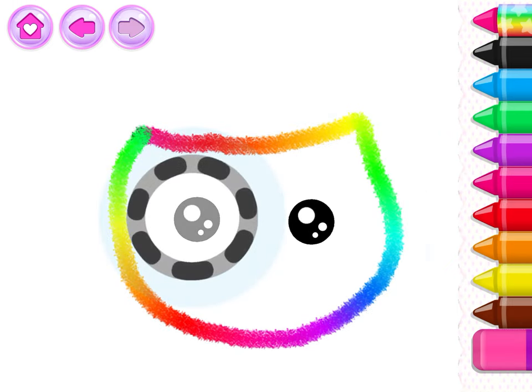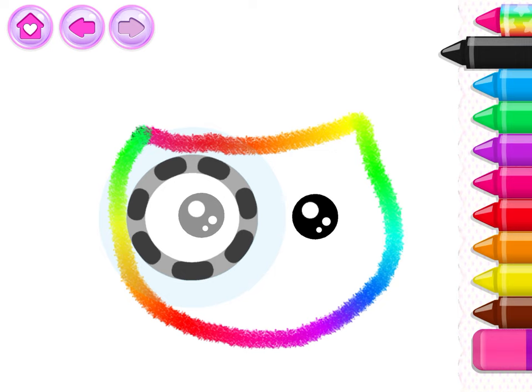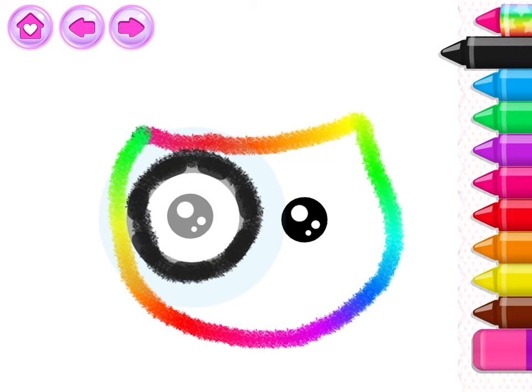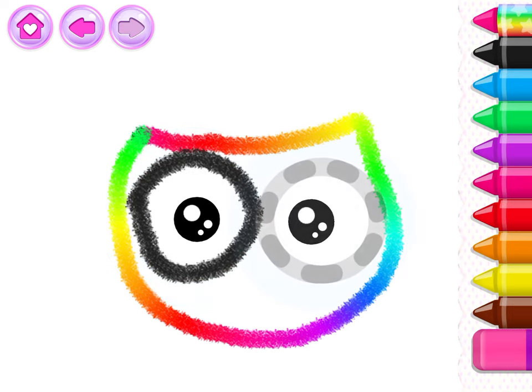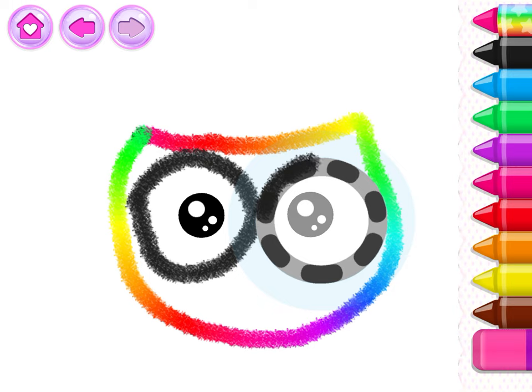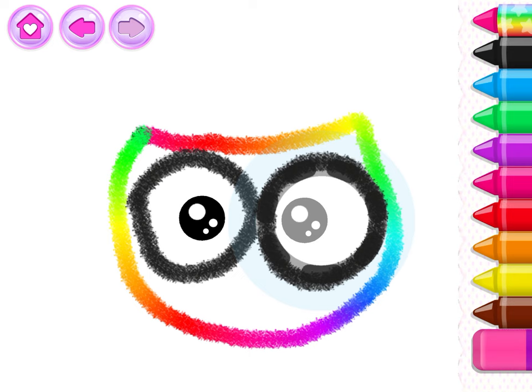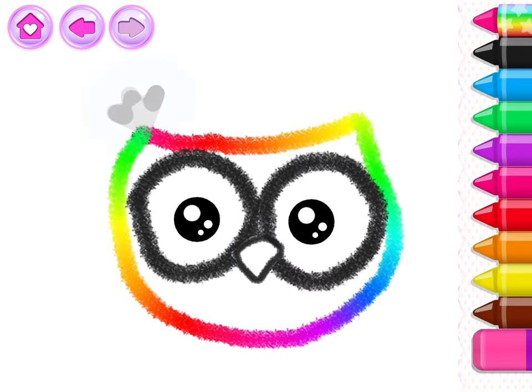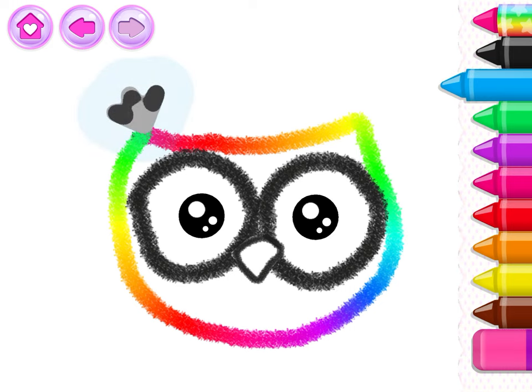Excellent! Draw the owl's big eyes so she can see everything. That's it! Add a little diamond for the beak. Give the ears some cute fluffy feathers.